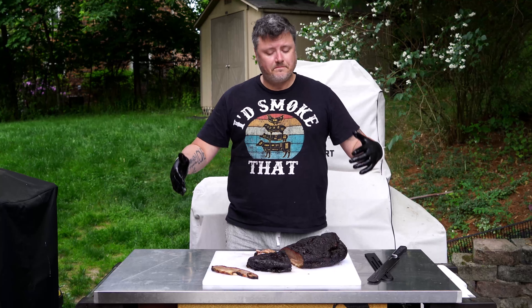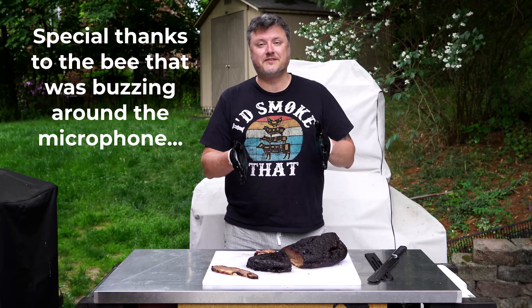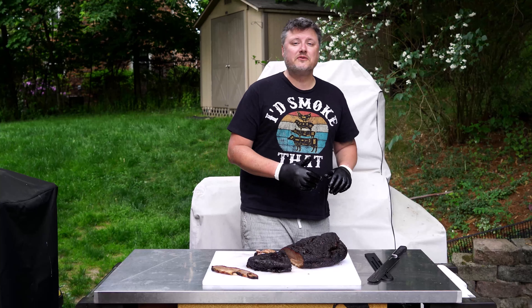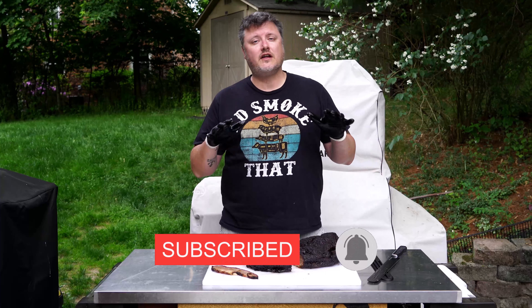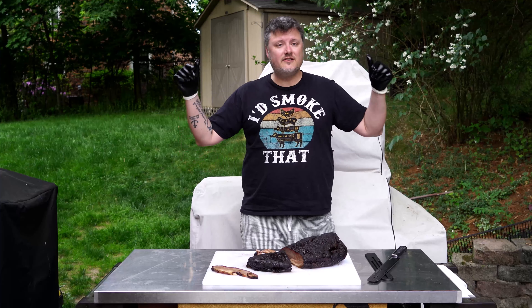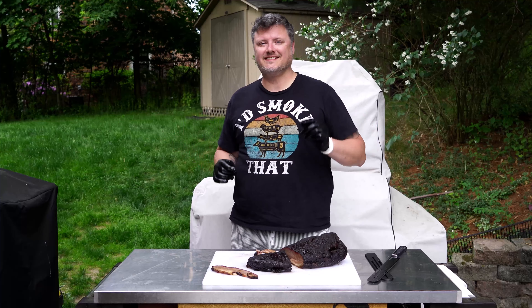And there you have it — we trimmed it, we seasoned it, none of that was especially difficult, and we're left with something absolutely incredible. Thank you for tuning in to the Holy Smokes Barbecue channel. If you liked this video, click the thumbs up, subscribe if you haven't already, and check out pulled pork 101 for simple tips on making your first pork butt. Enjoy your brisket, and I'll see you next time.